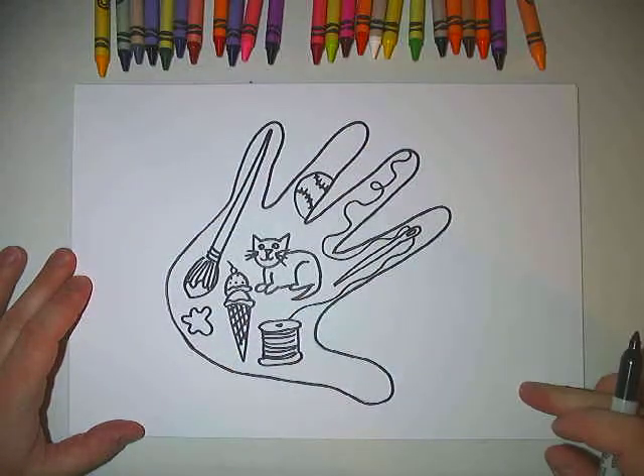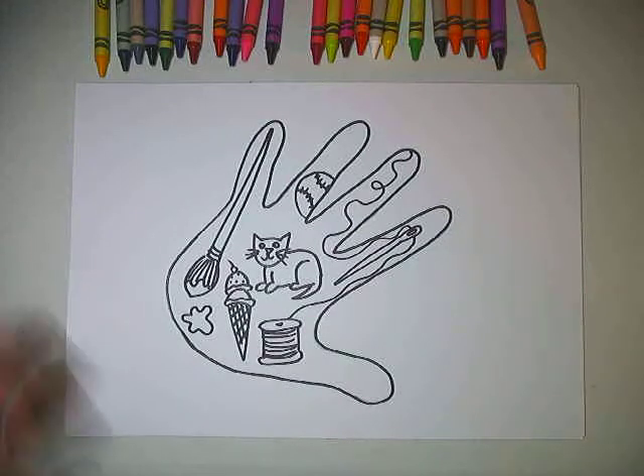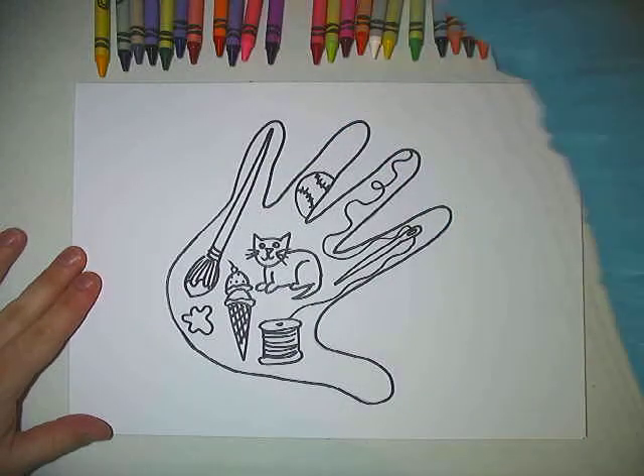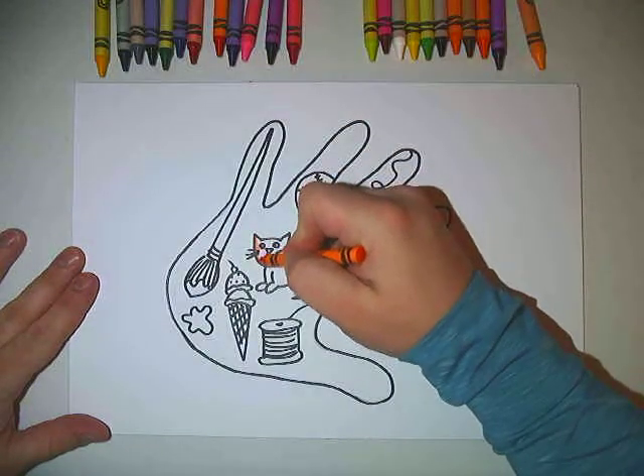So now that I have five objects, I can either choose to fill in my extra space, or maybe I want to design something outside of here. Or we can start coloring this. If you have crayons or colored pencils or markers or even paint at home, this would be good to use.